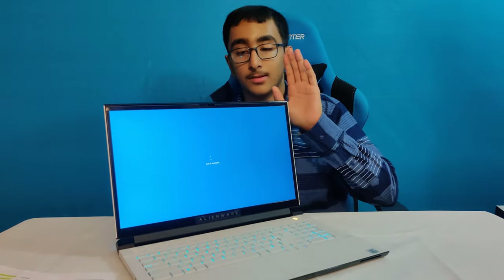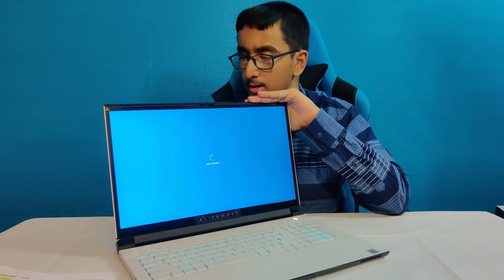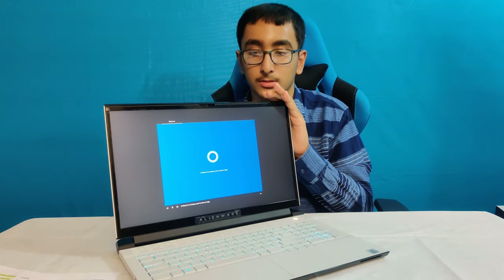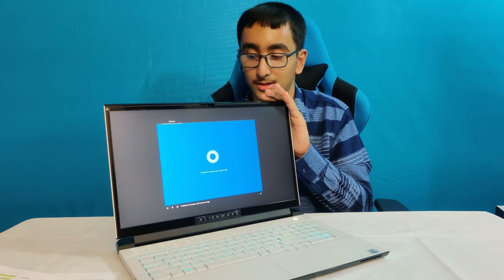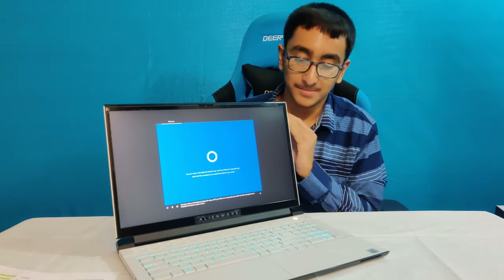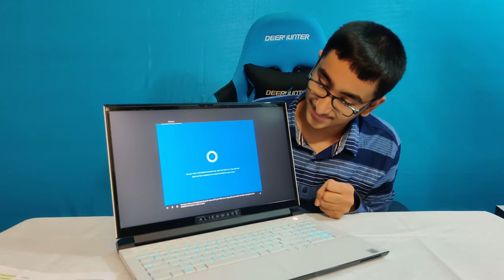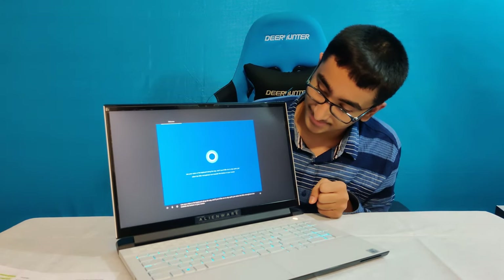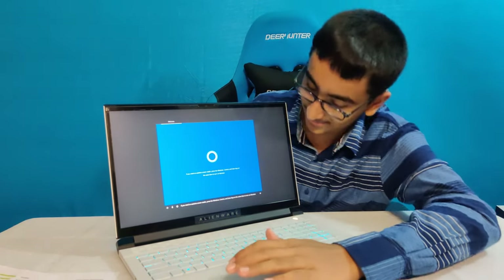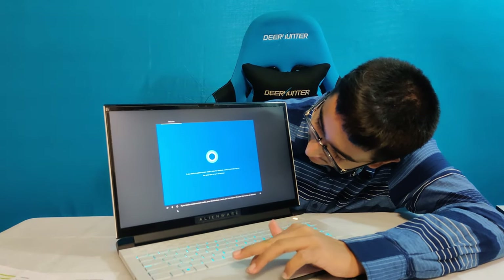The screen gets up to 300 nits and it also has a 144Hz refresh rate. Cortana boots up — and that's actually a really good speaker. The setup process walks you through signing in, connecting to Wi-Fi, and offers voice or keyboard input options.